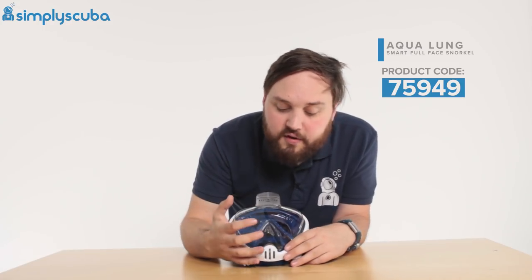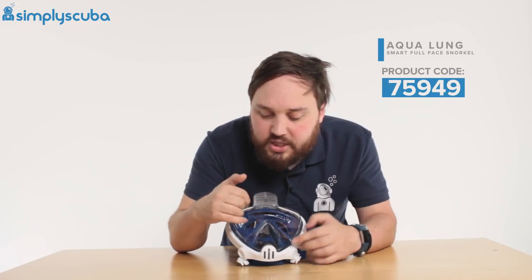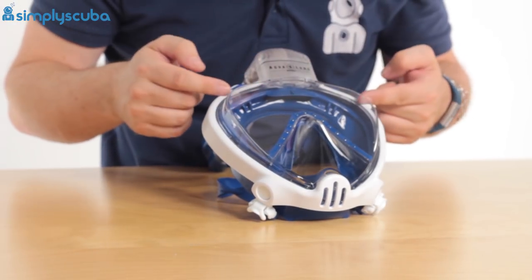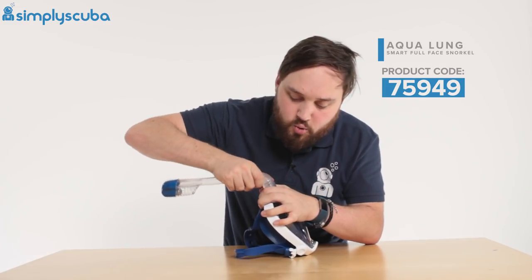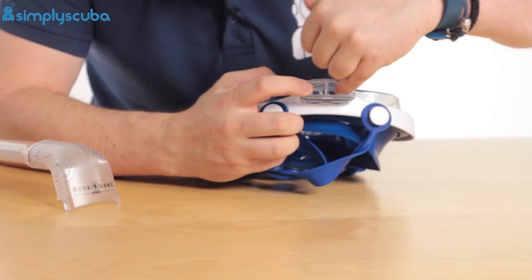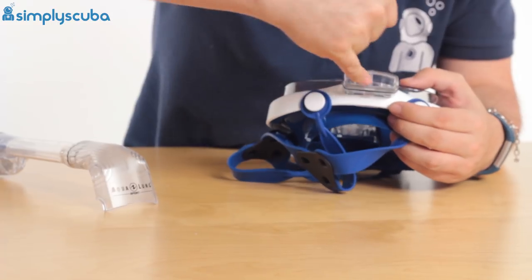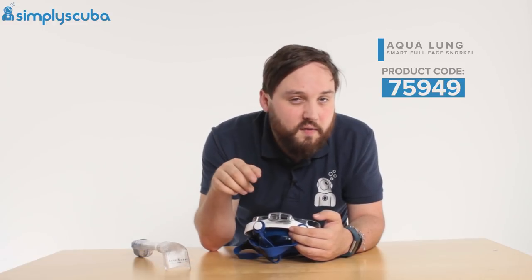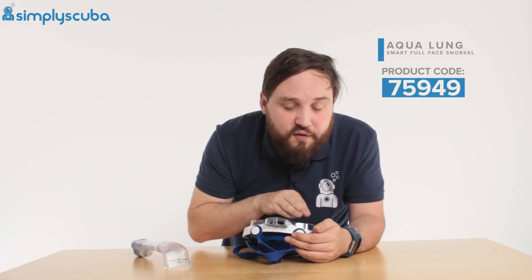A downside with a lot of full face snorkel masks is the collection of carbon dioxide when you exhale. Aqualung have managed this with a little tract on the outside of the mask that carries the exhaled gas up and vents it out of the snorkel. If we disconnect the snorkel, you can see there are two little chambers in the top. When you inhale, the air comes in one side and floods the inside of the mask with fresh air. When you exhale, it gets vented out separately — a good two-way control that gets rid of the dirty gas as you're exhaling.